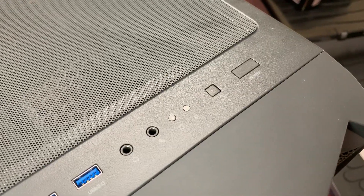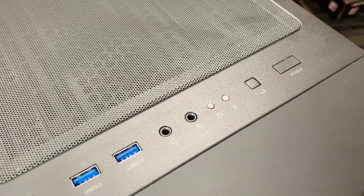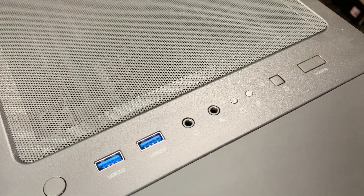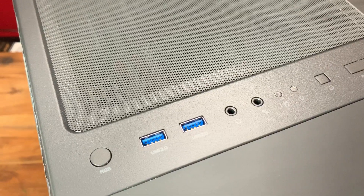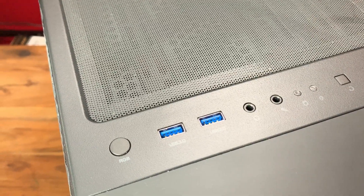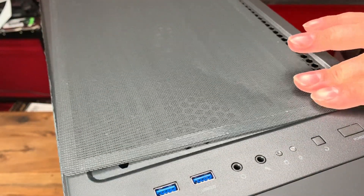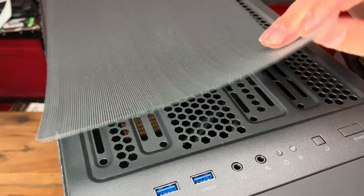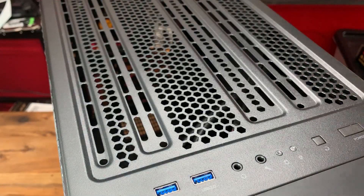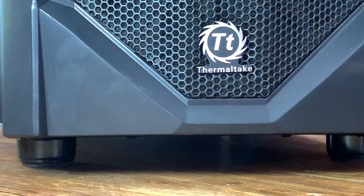Moving on to the front panel, which houses the power button, reset button, RGB controller button, power LED and hard drive LED, two USB 3.0 ports, and mic and headphone ports. On the top of the case you will find a typical magnetic dust filter, with additional dust filters in the front panel assembly and under the case for the PSU. The height of the feet gives you almost one inch of clearance, which is fantastic for airflow.